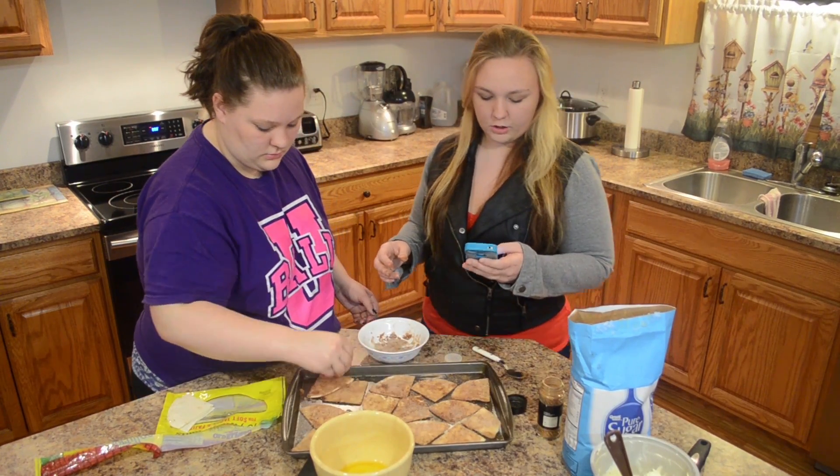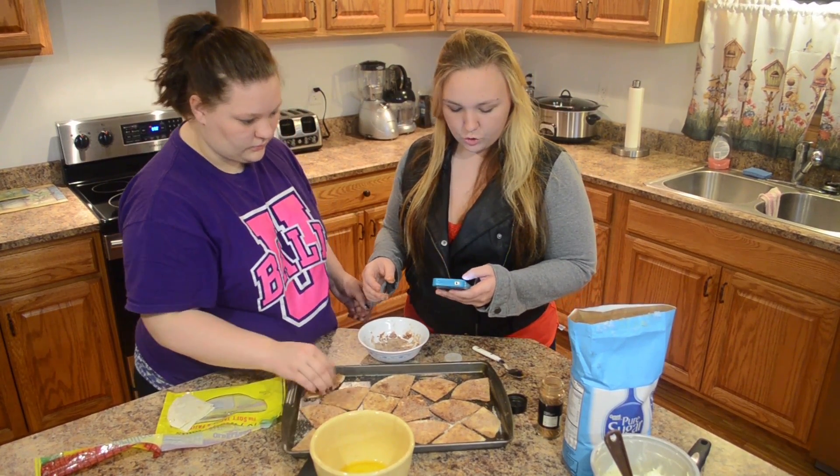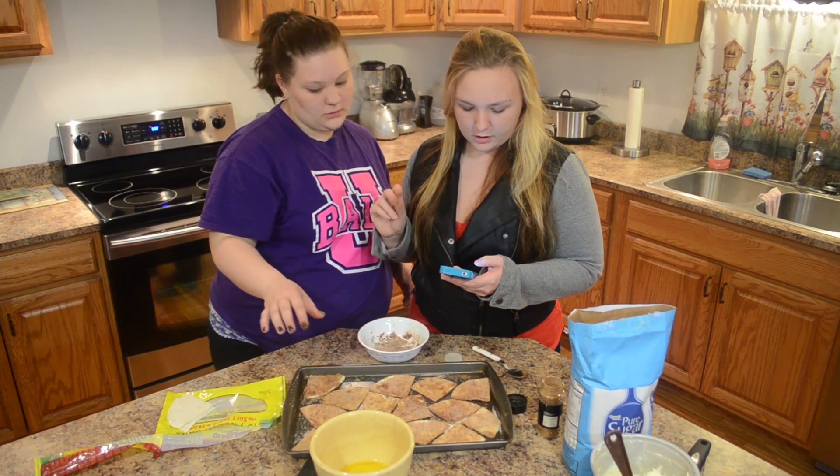Once you're done doing the cinnamon sugar, you need to lick all your fingers because it's filthy.